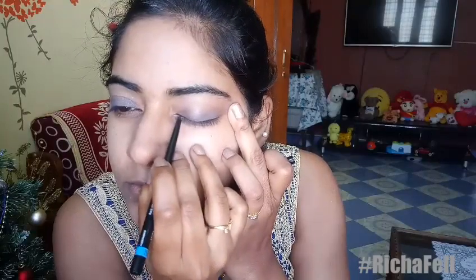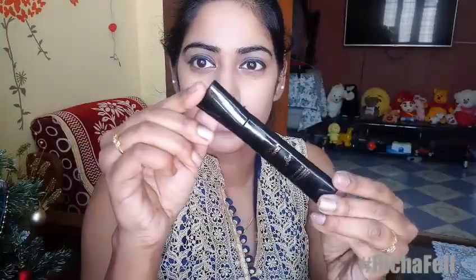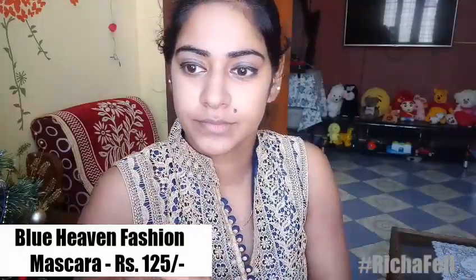Then I used the soft kajal eyeliner in the shade black to line my upper eyelids. It's super soft and creamy and glides on so well — I was really surprised for the price. Next I used the bold fashion mascara, which is waterproof, smudge-proof, and is supposed to be conditioning.